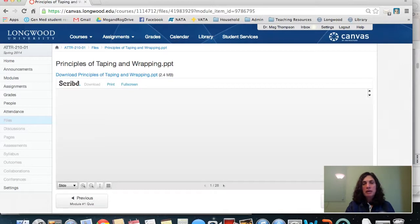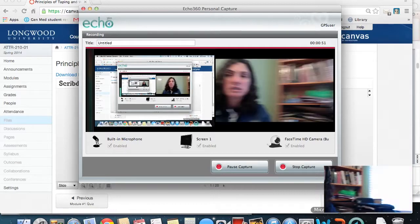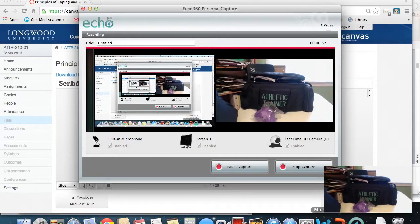What I'll be doing today is going over a PowerPoint, so most of this video is going to be a lecture capture where I'm talking about PowerPoint slides — basically a narrated PowerPoint. And then I also have my Trusty Dusty Athletic Training Kit here, and we will look at some of the supplies that I have in it.